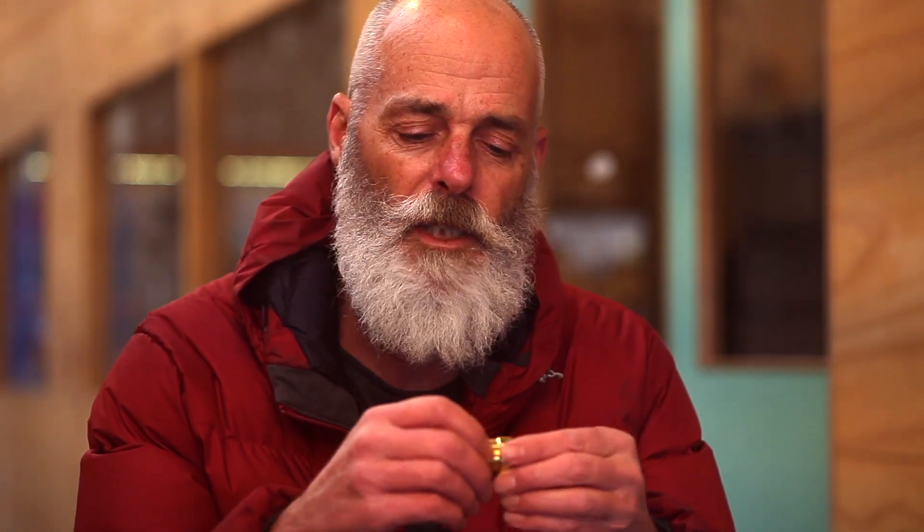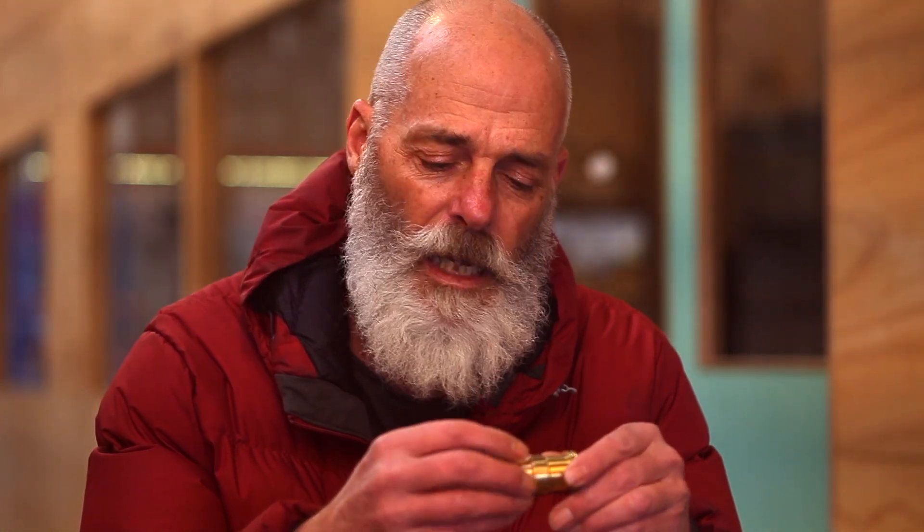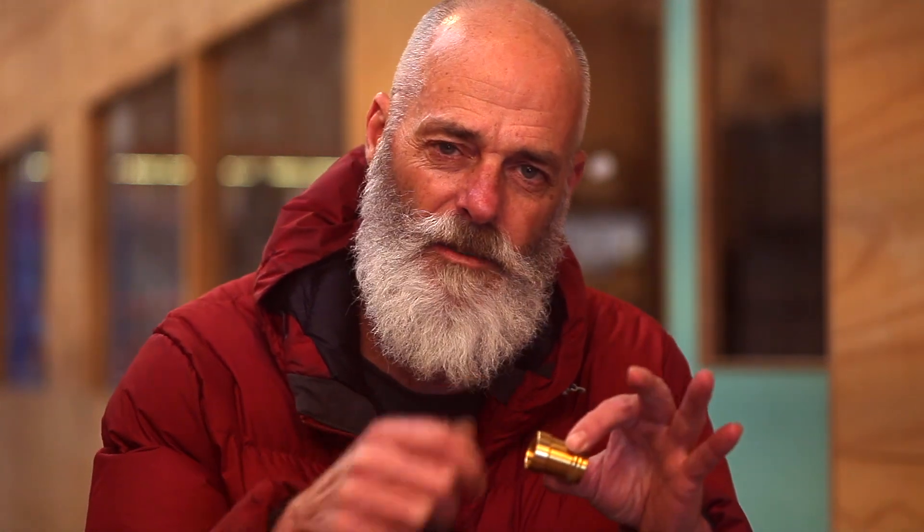Anyway, despite that, we did get a brand new E14 lamp holder that came in during last week, and this is a solid turned brass lamp holder. It's a fantastic quality lamp holder — it's a solid brass CNC milled two-piece device.